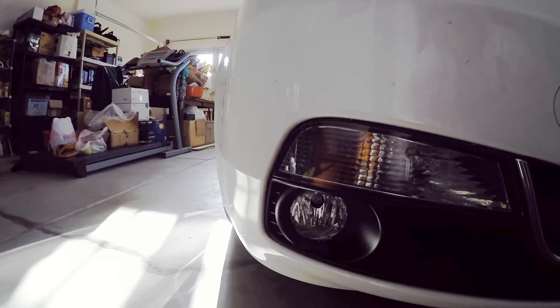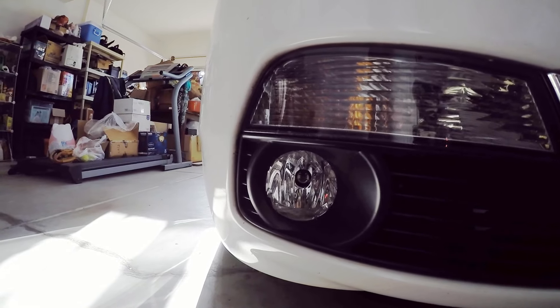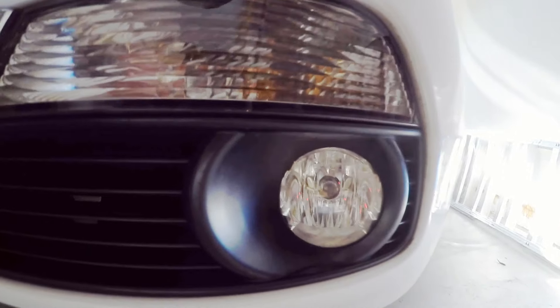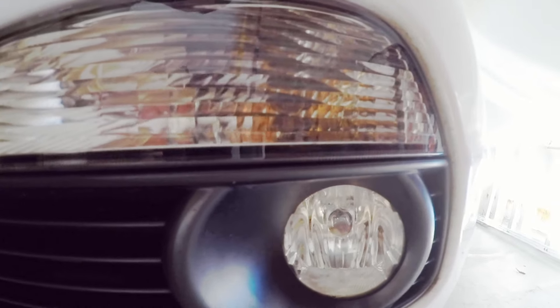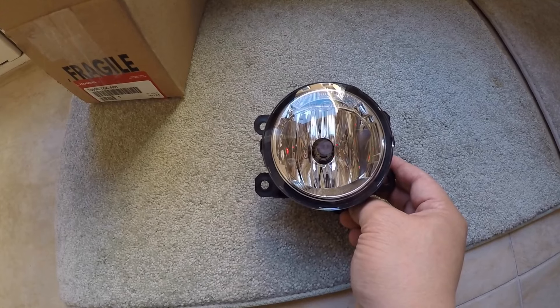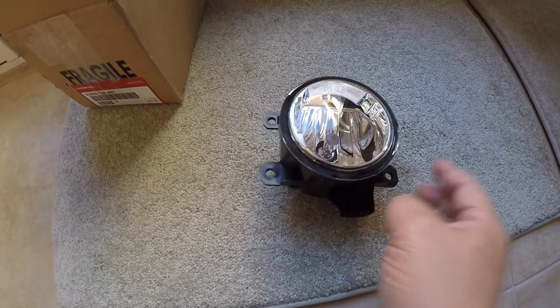I've replaced it on my vehicle. It looks pretty good — you'll notice the black border is no longer visible. I also changed it to a Sylvania bulb, which I'm going to do a separate video on. That's pretty much it for today's video. Hope you like it — thumbs up and see you next time!